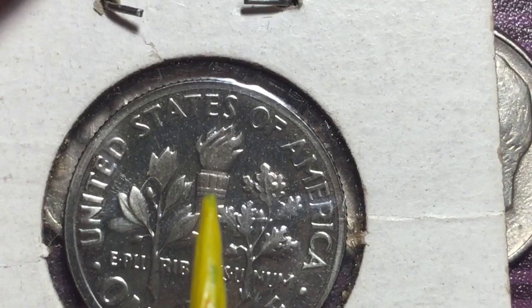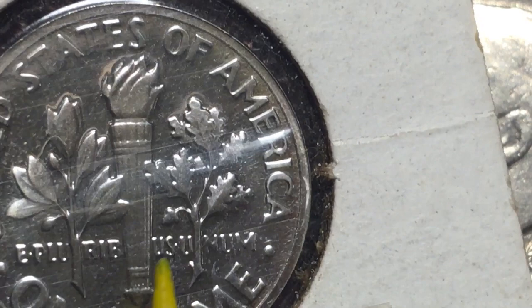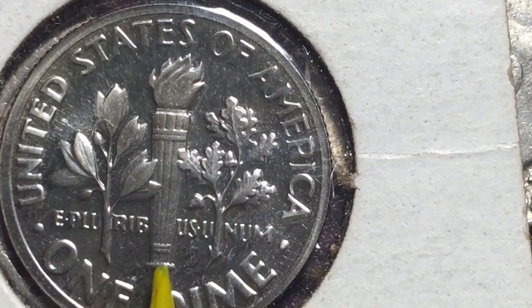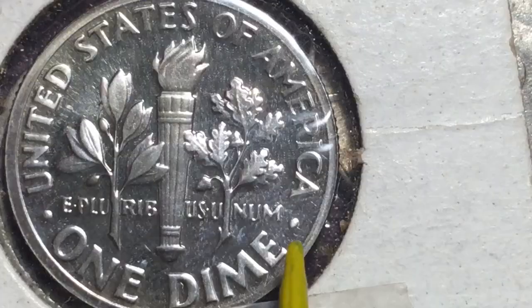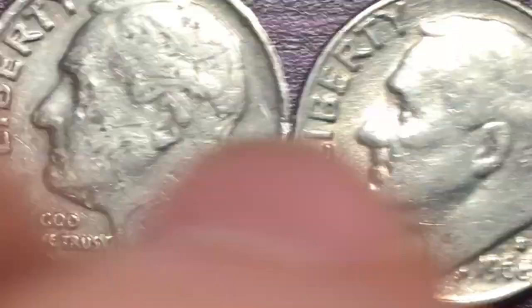Looking at the two bands on this proof coin — you can see two different bands with some separation between them. This is a full band version, but because it's a proof coin it's not in the best shape. You can see some little dots and where it beats up on the sides a bit. It's funny — for a proof coin this is not in great shape, even looking through the plastic. Some proof coins just aren't as good as others.